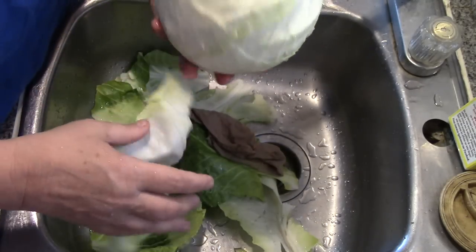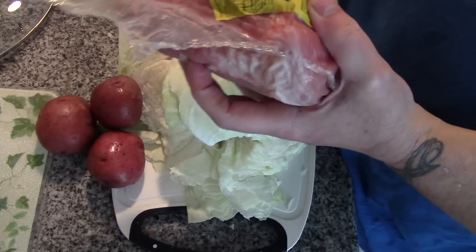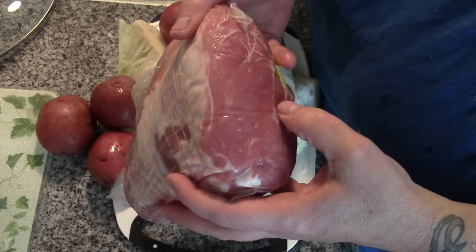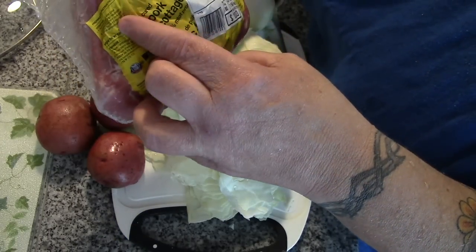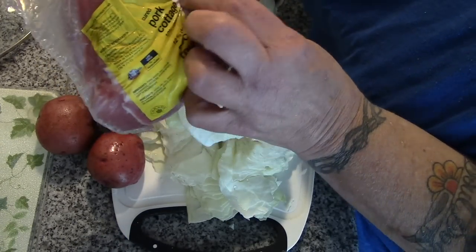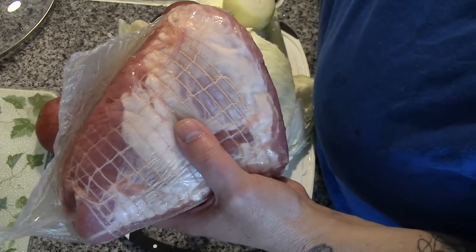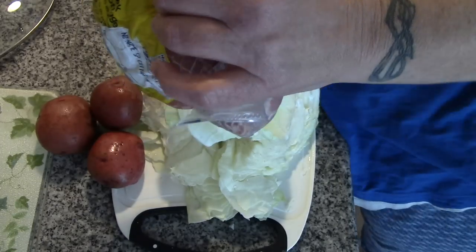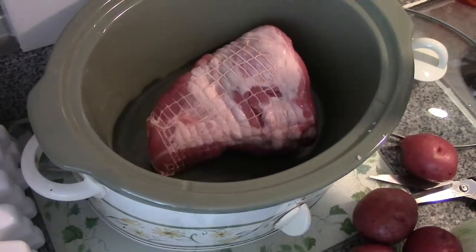Papa and I went to Peterborough this weekend, and here in Quebec they don't sell these. These are one of the few cured pork products that I will buy. It's called a cured pork cottage roll — basically a pickled piece of pork, but it hasn't been smoked like a ham. It's raw and has quite a different texture and flavor.